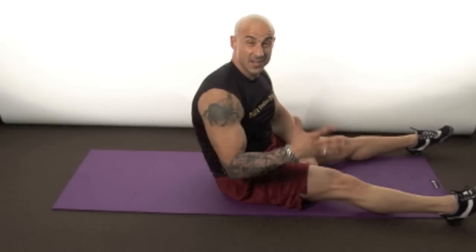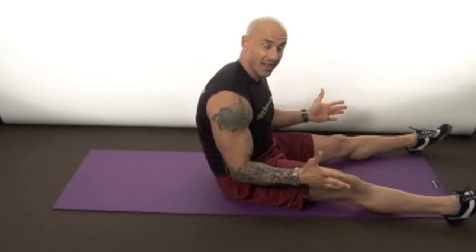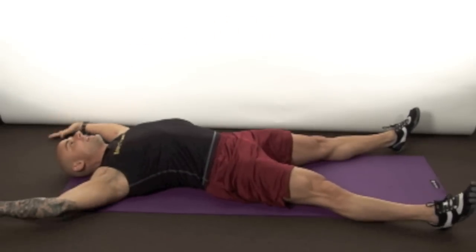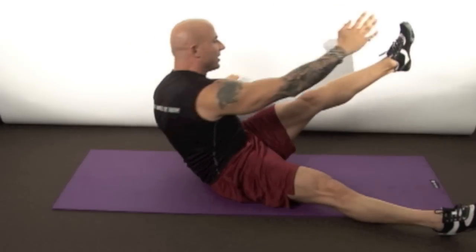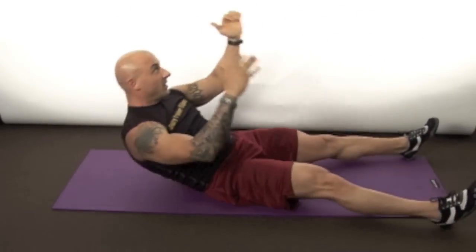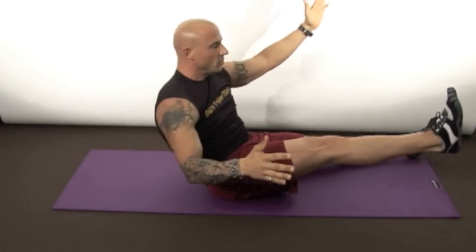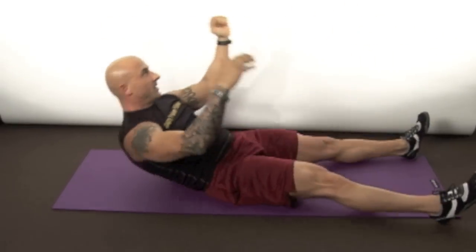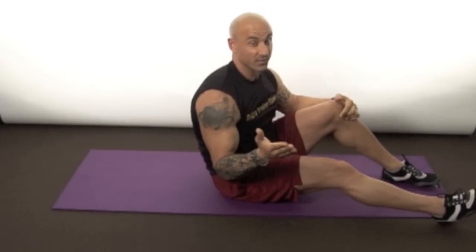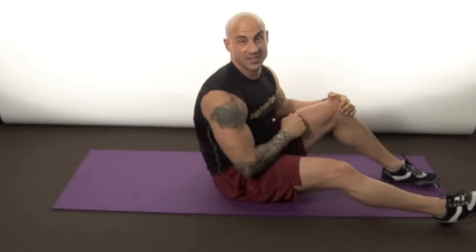Exercise number five — I call these the X-position. Basically you're gonna put your body into an X-position and do abdominal work. Lay on the floor, make an X with your body, then breathe out, come up, and touch the opposite side, back down again, alternate. When you come up, actually turn your shoulders and turn your body to meet the leg all the way up. Try for 15 on both sides — a total of 30. If you can't do that many, start with 10 each and work your way up.